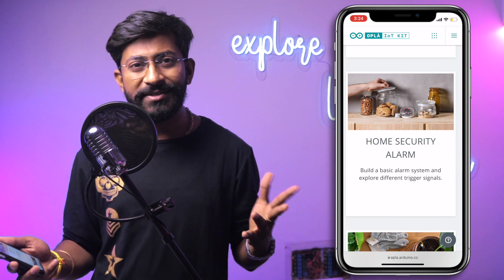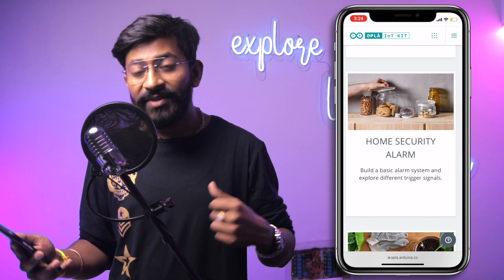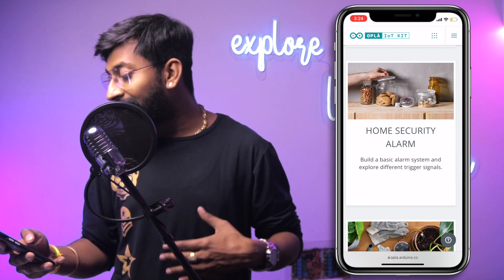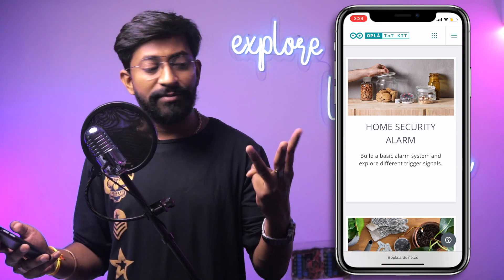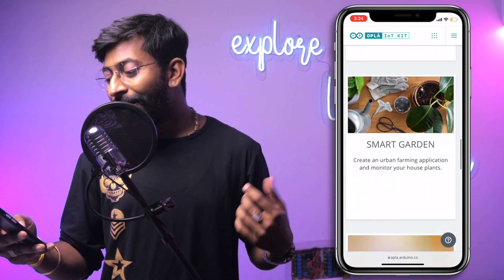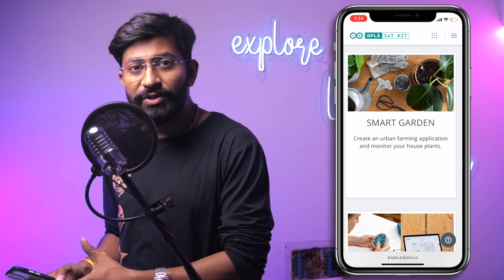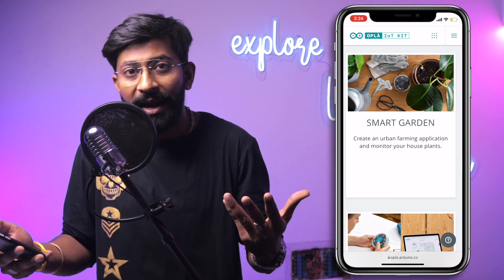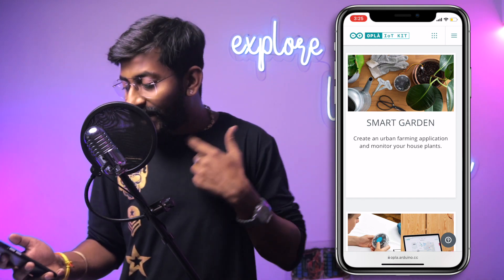The third project is Home Security Alarm — you'll interface the PIR motion sensor, use the internal IMU to detect table movement, and detect excess light in a room, triggering three different types of alarms. The fourth is Smart Garden — using the soil moisture sensor, light sensor, and temperature and humidity sensors to monitor plant conditions, with all data sent to Arduino IoT Cloud.